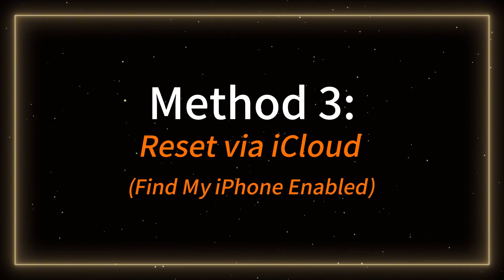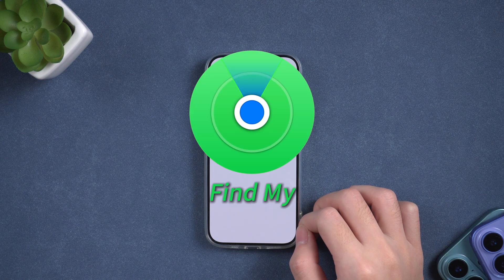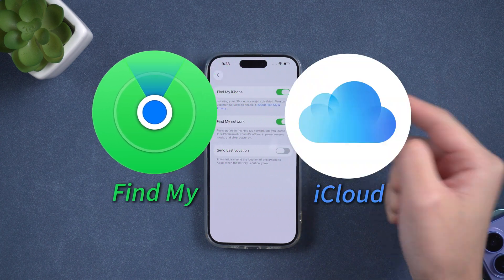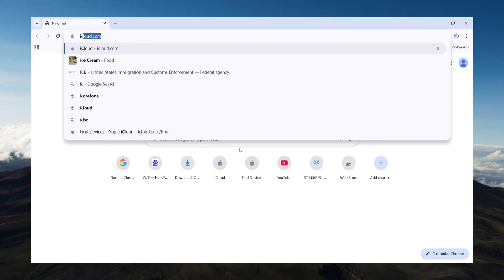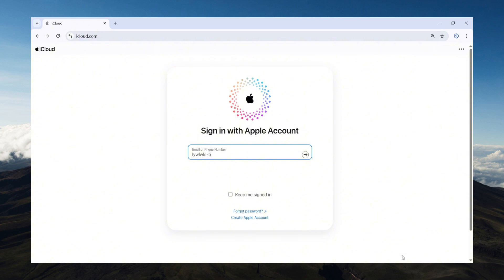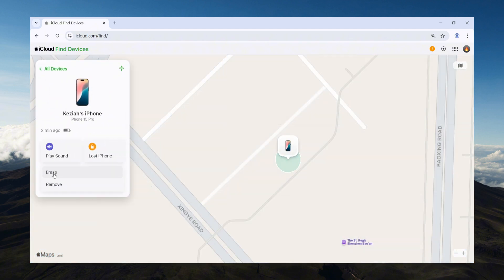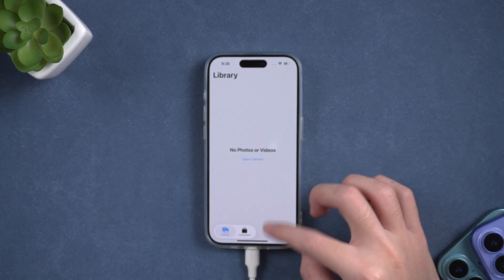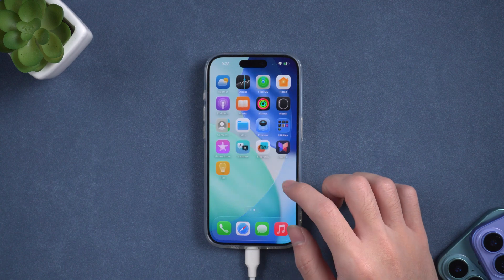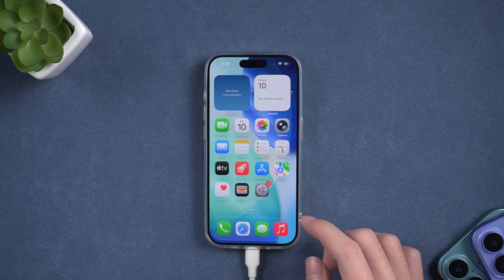Method 3: Reset via iCloud — Find My iPhone must be enabled. If you can't access your iPhone but Find My iPhone is turned on, you can reset it remotely using iCloud. On another device, open a browser and go to iCloud.com. Sign in with your Apple ID. Click Find My iPhone, then select your iPhone from the list of devices. Click Erase This Device and confirm with your Apple ID password. Your iPhone will be remotely erased and reset to factory settings as soon as it connects to the internet. This is perfect if your iPhone is lost, frozen, or you can't use it directly.